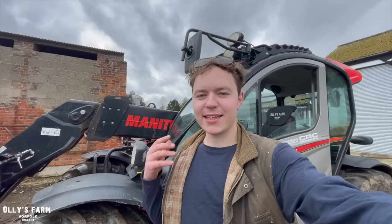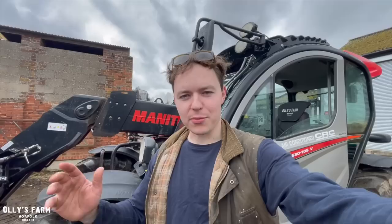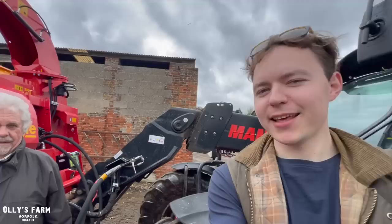Hi everyone, welcome back to the channel. Today it's Tuesday the 21st of March. Yesterday we were trying out a machine for bedding down the cattle — trying a straw machine — and today we've got another one, something a bit different. I'm here with Christian Teagle. Hi Chris.